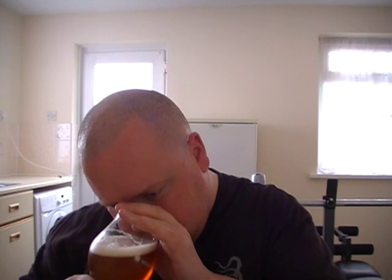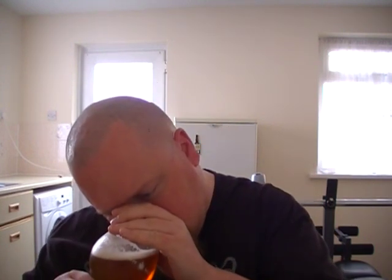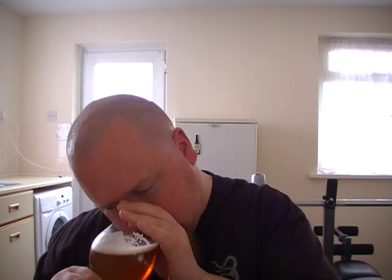Straight away I'm getting that BrewDog Punk IPA smell. Quite a punchy grapefruit note. Almost like a salty mango smell as well. Some nice sweet malts coming through too. It smells really, really good — really hoppy. Like most of their beers. 3.8% — let's go, cheers.